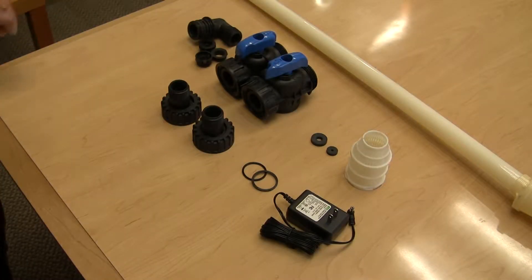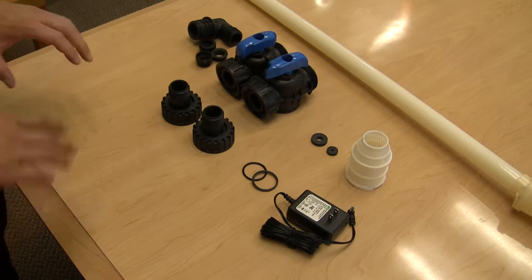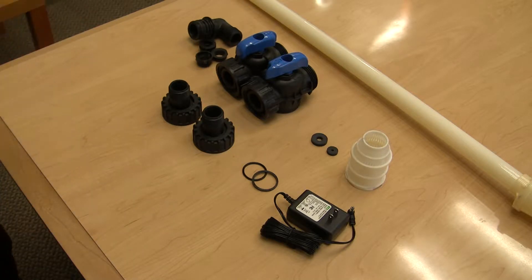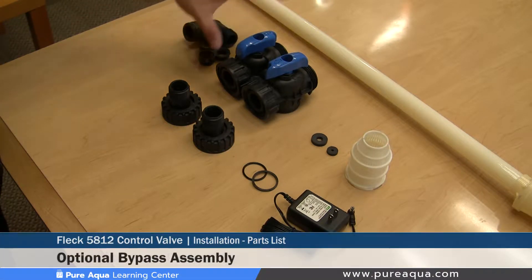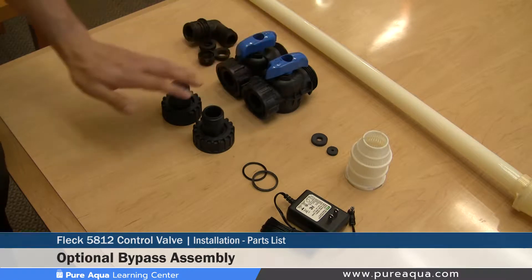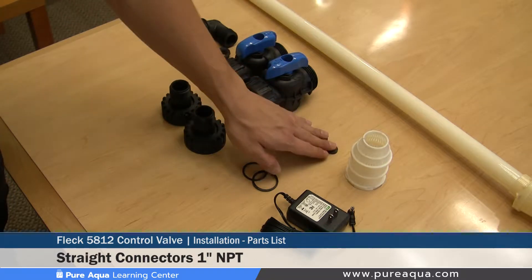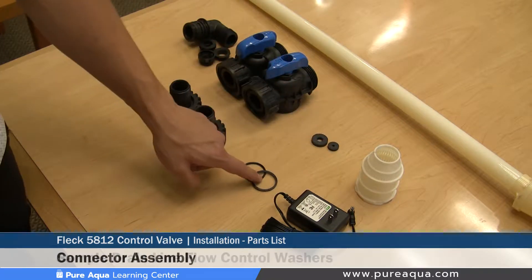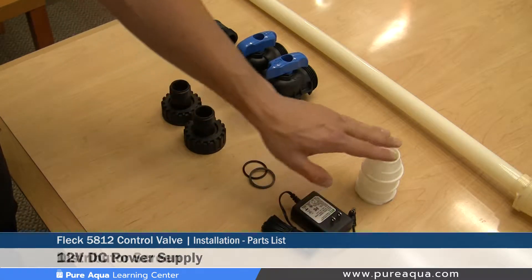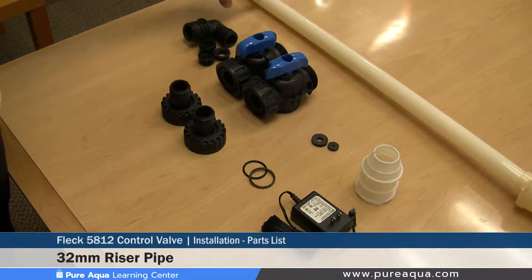Aside from the tank and media loading, the steps discussed in this segment will cover everything needed to get this valve and filter online and installed. Starting from the left-hand side we have our drain line flow control assembly, our optional bypass assembly, our straight connectors shown here in one inch MPT, sample drain line flow control washers, the connector assembly, power supply, distributor screen, and the riser pipe which is 32 millimeters in diameter.